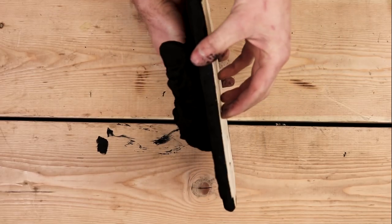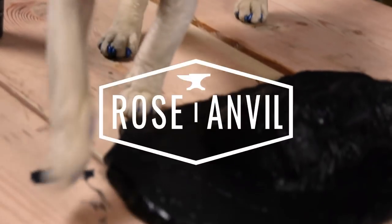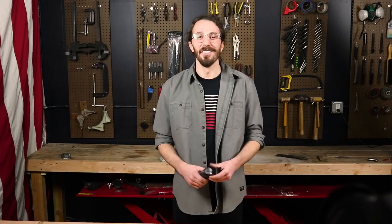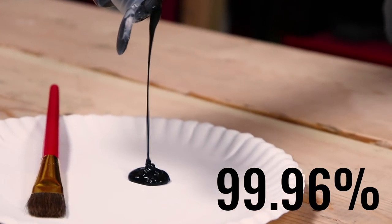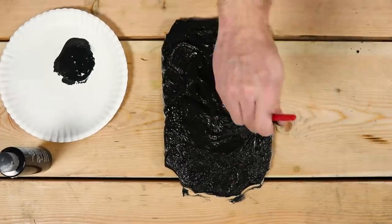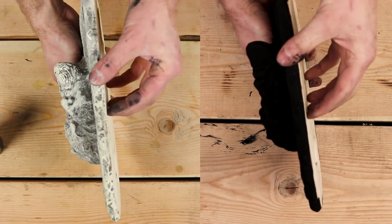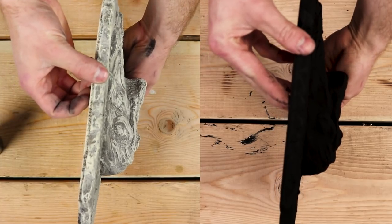Today we're going to be trying out Stuart Semple's version of Vantablack, which is Black 2.0, on some wooden rings. If you don't know what Vantablack is, it's supposed to be the blackest black in the world — it absorbs 99.96% of all visible light. The only problem is you can't buy it anywhere. The only people that can use it are government institutions, NASA, and there's one artist that has exclusive rights to it. So Stuart Semple made his version of it, which is Black 2.0, and we're going to try it out.